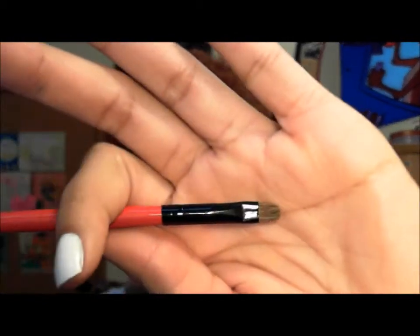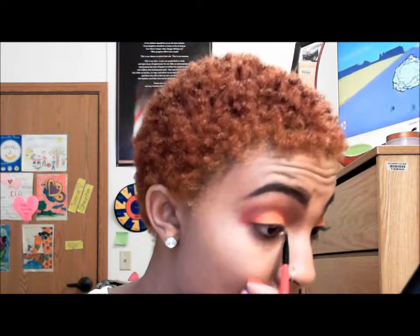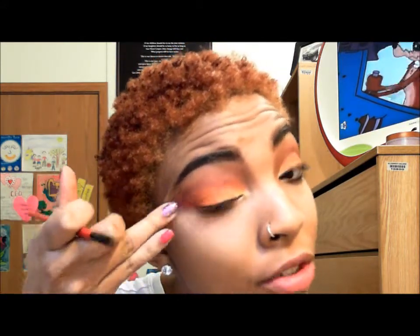Now you want to work on your inner tear duct. I'm taking this very small tapered brush by Shiny Cosmetics — all my Shiny Cosmetics brushes have red handles so you'll know the difference. I'm going in with a goldish color and applying it to my inner tear duct. And there you go — we just transformed this eye. I got some of the red under the crease, but that's okay; you can take a wet wipe and just dust that off.